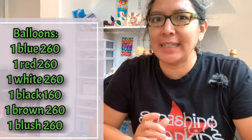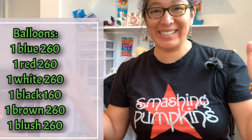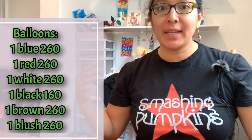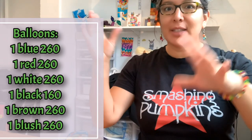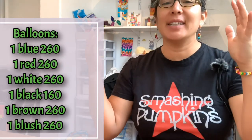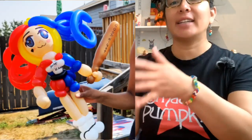Hey everybody! This design is going to be a Halloween design - specifically a character, Harley Quinn. I don't have a picture right now, but I remember I made this design and my plan was to do it for a tutorial. But time went so fast and I had to go to an event, so I just made the design but couldn't make the tutorial.